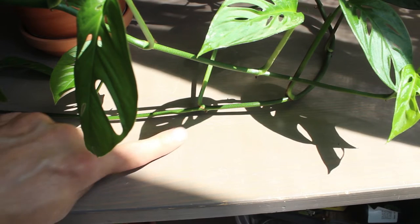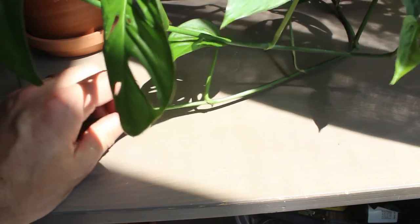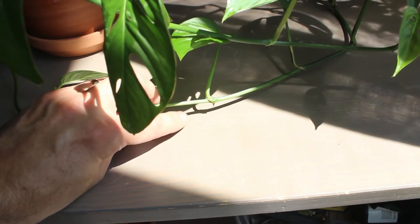Just backed the camera out there a little bit. Right there, there is an aerial root — it's usually near a leaf. There's another one right there.